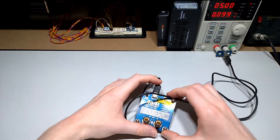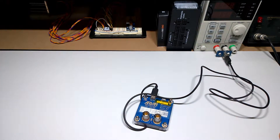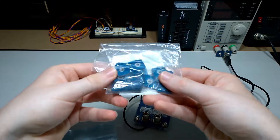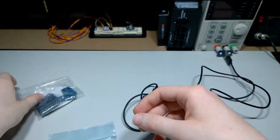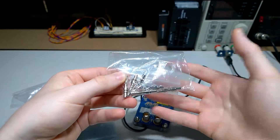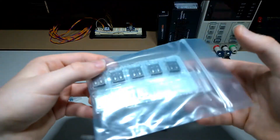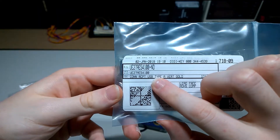And away you go. Now, the PCB files for this will be in the description, so you can order them from a service like PCBWay. I ordered 10, but they gave me a lot more. You can get the banana jacks — I got them from eBay. I'm sure you can get them from Element 14 or DigiKey or whatever, as well as the vertical USB connectors. And that is the part number, if you're interested, from DigiKey.